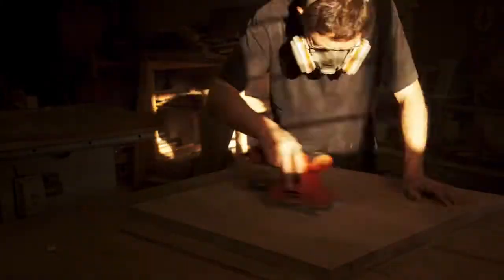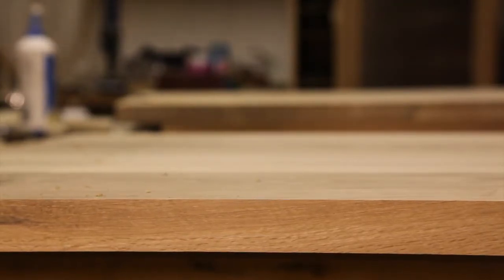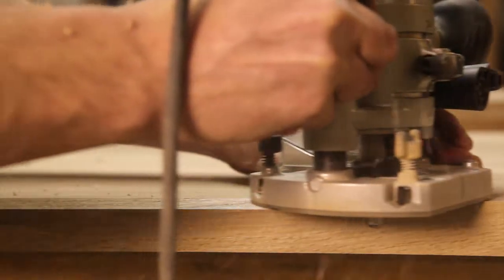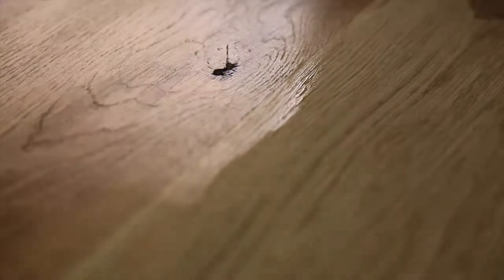After sanding and long after dark, it was time to chamfer the edges. Guess what — my chamfer bit just happened to have a large chip in one of the blades. I needed to get a new one in the morning. Lesson four: check your tools during supplier operating hours.